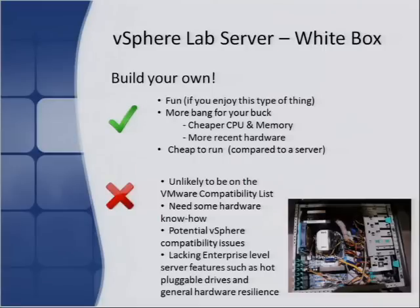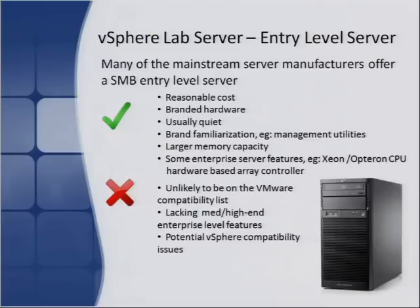All these solutions, if not running on VMware-approved hardware, mean you can't expect to go to VMware for support — but that's all part of running your own lab environment. Potential vSphere compatibility issues exist, and you won't get high-end enterprise-type features such as resilient PSUs, memory, and hard disks — but if it's a lab environment, why would you need that? Personally, I like the white box but also very much like entry-level servers — they offer really good bang for buck. I run HP ML-110s and ML-115s at home. Over in the UK, I picked these up about 18 months ago for around 80 pounds (about 150 USD), with either an Opteron or Xeon processor — that's phenomenal value for money.